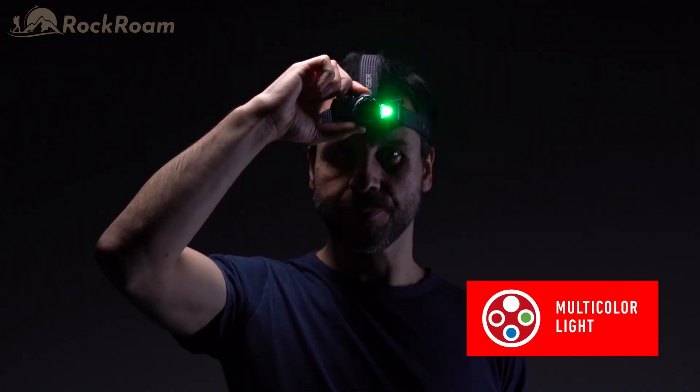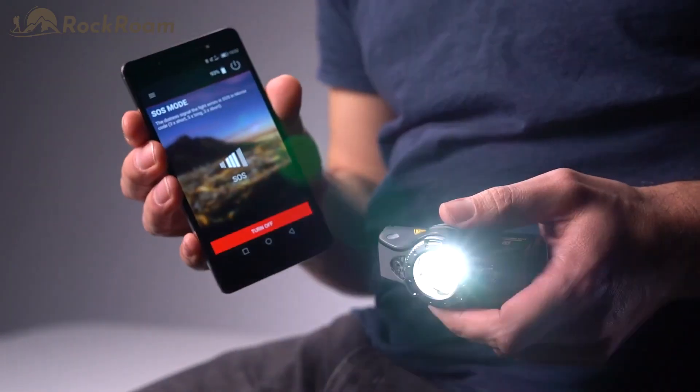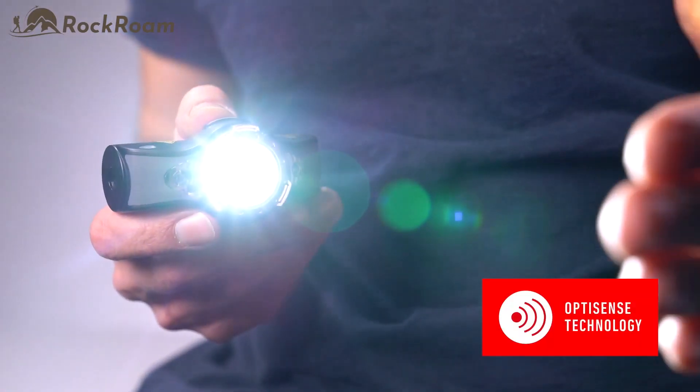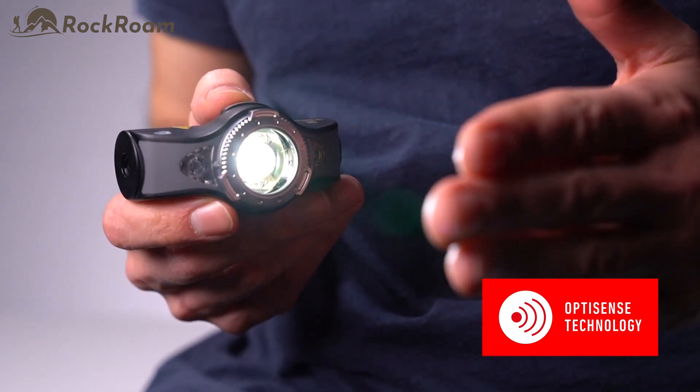Blink light is also available. As well as the white light modes, it has red, green, and blue light. Within the app, you can activate strobe and the international SOS code in case of an emergency. The OptiSense technology adapts the light output automatically to the light conditions and avoids annoying glare effects.